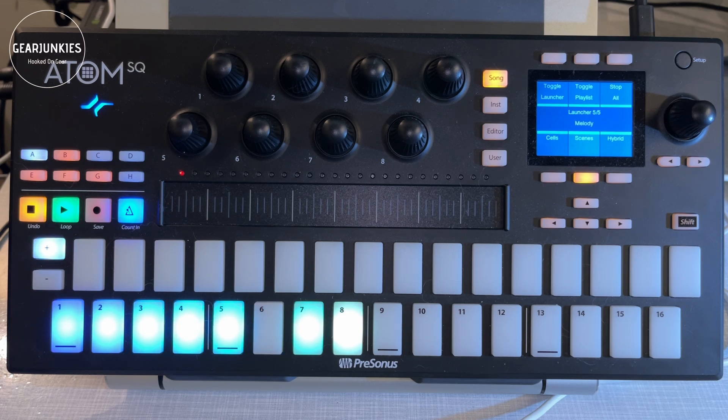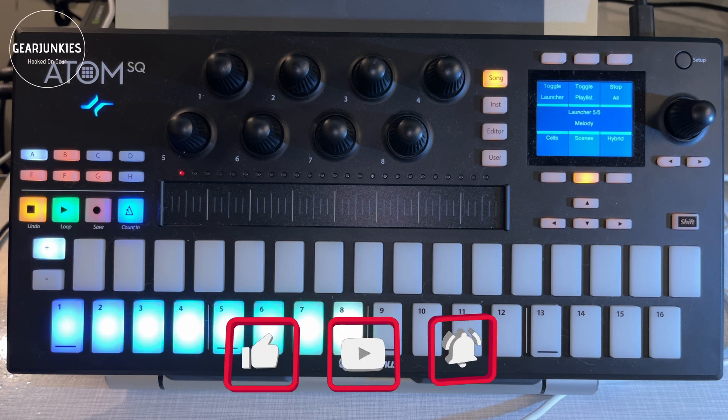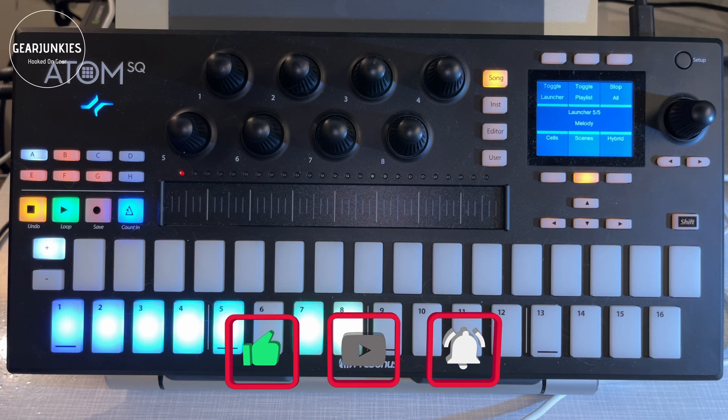Well, that was it for now. I hope you liked this little video about the Launcher features of Studio One using the Atom SQ — see you next time!